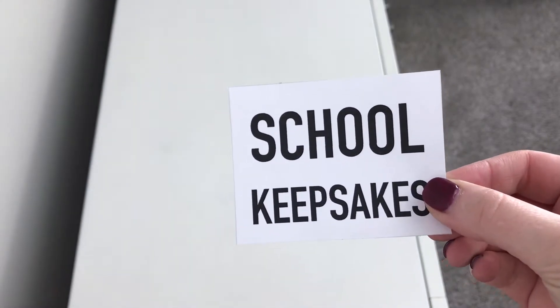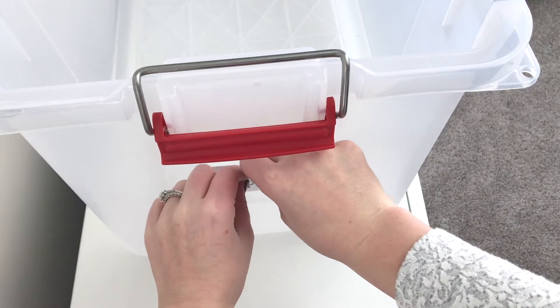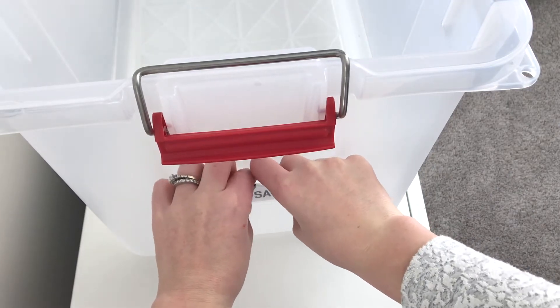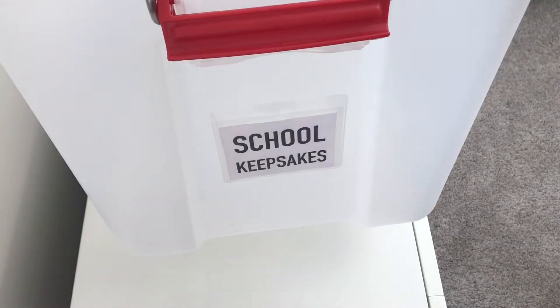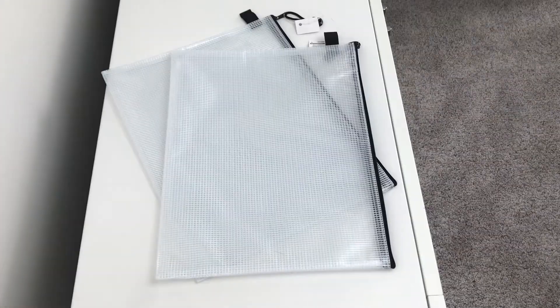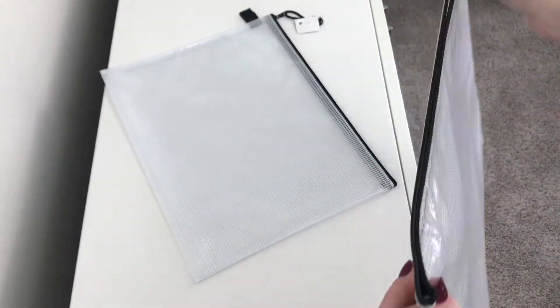First and foremost, I smacked a big old label on the front of the container identifying the box and its contents. I gravitate towards these clear sticker labels because it makes it easy to swap them out, which is something that I do often. The label itself is typed up in Word and then cut out of printer paper. The manila envelopes were upgraded to these mesh poly envelopes that zip shut, which are all labeled by grade and year.